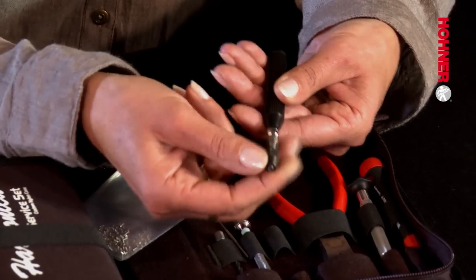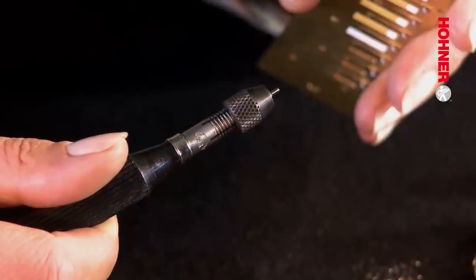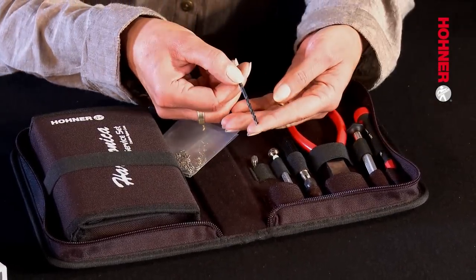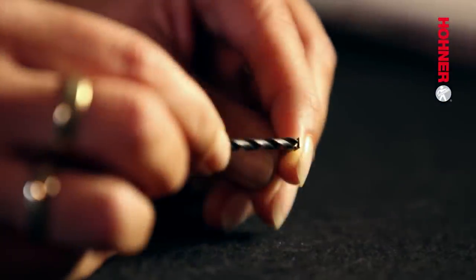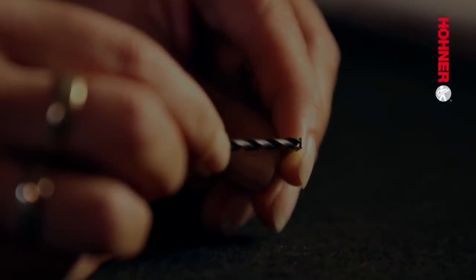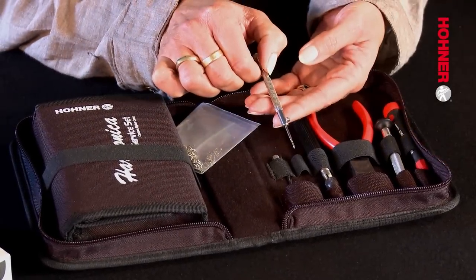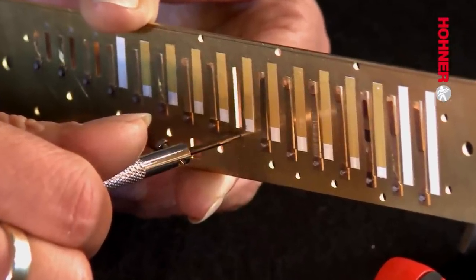Tool number 12 is a universal holder — used for holding the reamer, but also extremely useful for holding the stud bolts when inserting them. Tool 13 is a drill bit, used held in the hand to deburr the edges of the holes cut in the reed plate or reamed in the reed. Tool 14 is a 1.4 mm tap used for cutting a thread into the reed plate in order to mount the stud bolt.